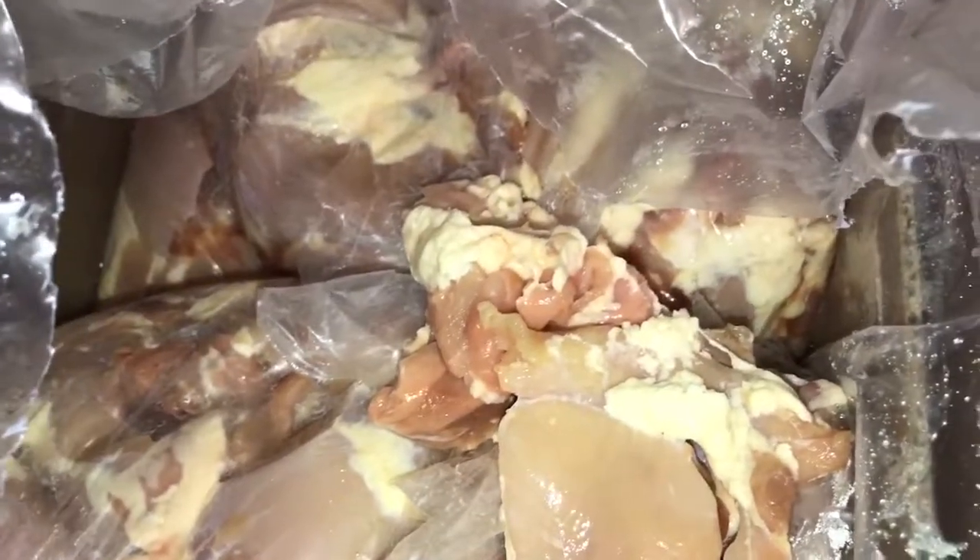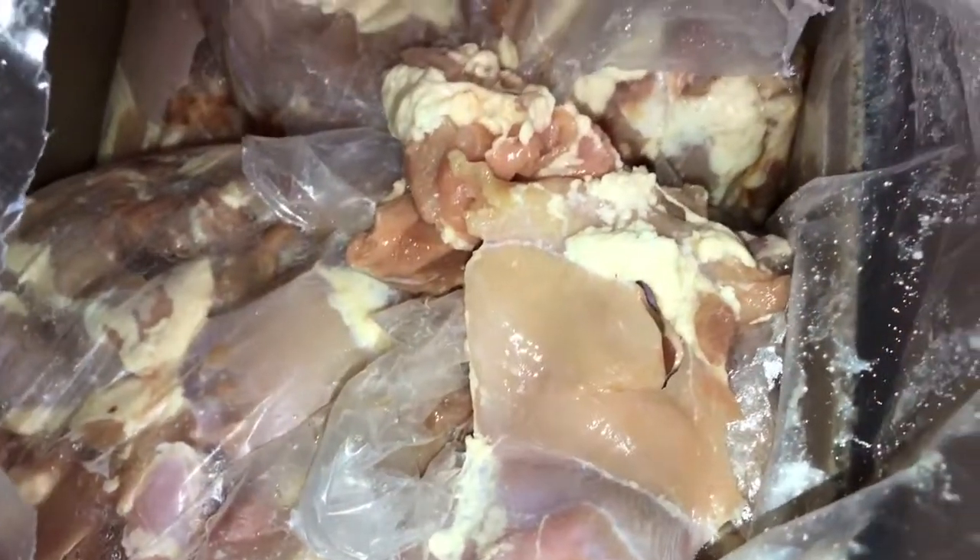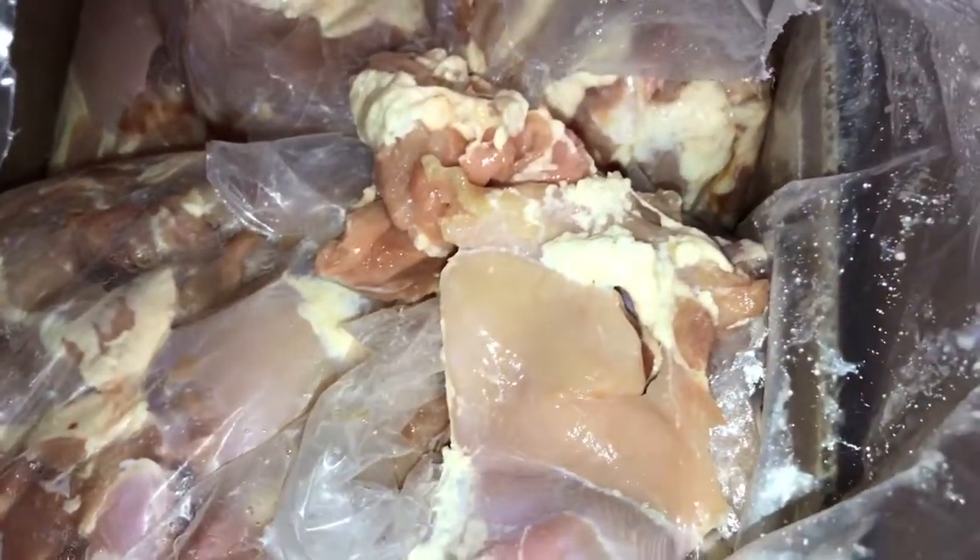And tons of fat — tons of fat. I ordered 80 pounds, 40 and 40. So damn. I'm gonna get my weight scale and everything ready and start putting them up in four-pound bags.